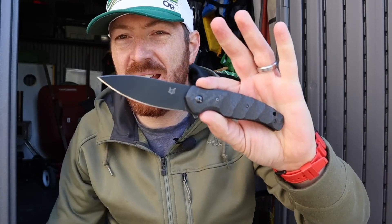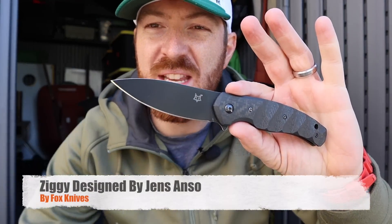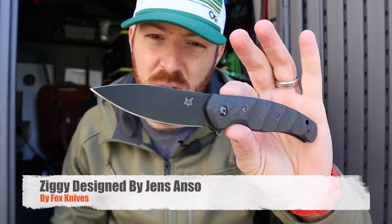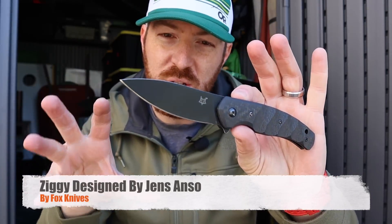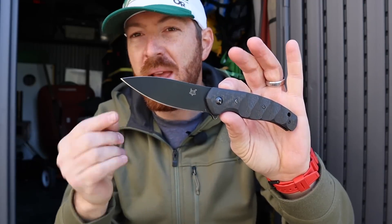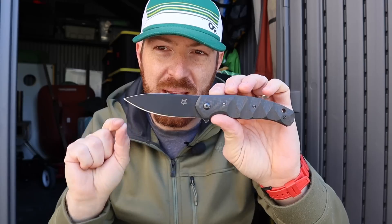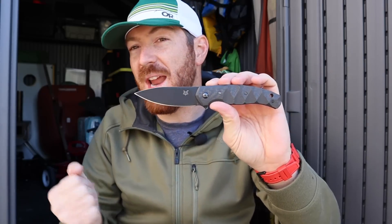Sometimes the lines just draw you in to a particular product, and the design on the Fox Knives Ziggy absolutely does that. As soon as this dropped onto the market I gravitated to its look, its feel, its design. Today we're going to dive into this Italian-made blade from Fox Knives to see what it has to offer.